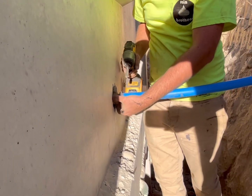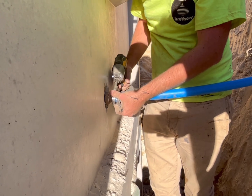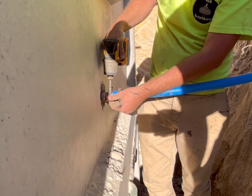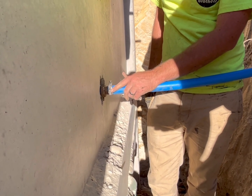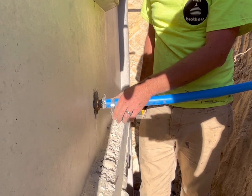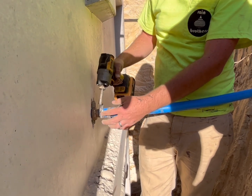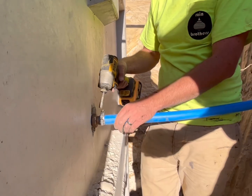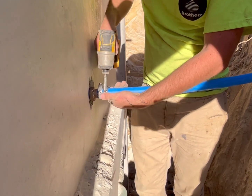We're going to use a 5/16 hex head to tighten these hose clamps. Here's a pro tip: you always want the hex head to face up. If you ever have to dig this up and work on it, you can undo that hose clamp from the top. If it's facing down, you'll have to dig everything out to get your drill in there — very difficult. Better to have it facing directly on top. Always double clamp.